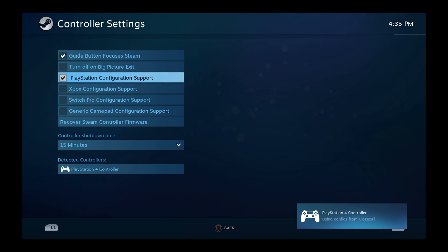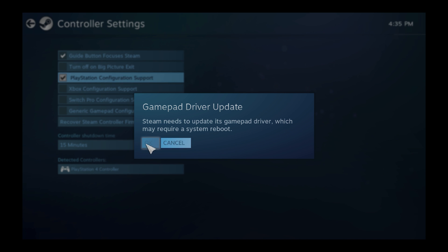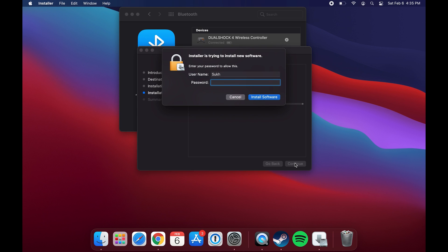You do need the Steam drivers installed for full compatibility. If the prompt didn't pop up for you, there's a way to force it: simply disconnect the controller if it's a wired connection, or if using wireless, power down the controller by pressing and holding the PlayStation button for roughly 10 seconds. Then reconnect or power the controller back up, let it sync — you'll know it's connected when you see a solid light. At that point you should be presented with the driver installation prompt.